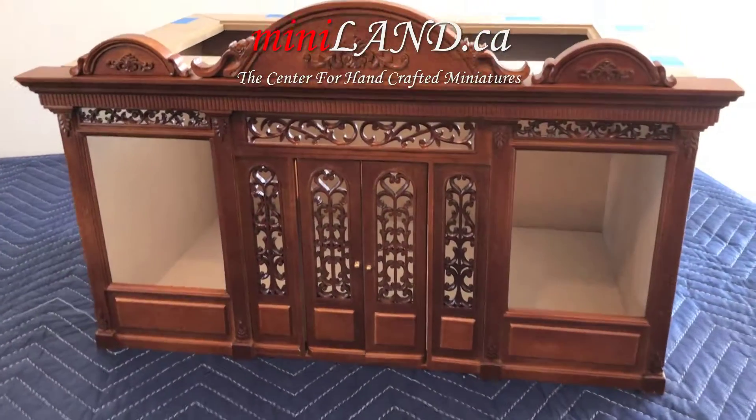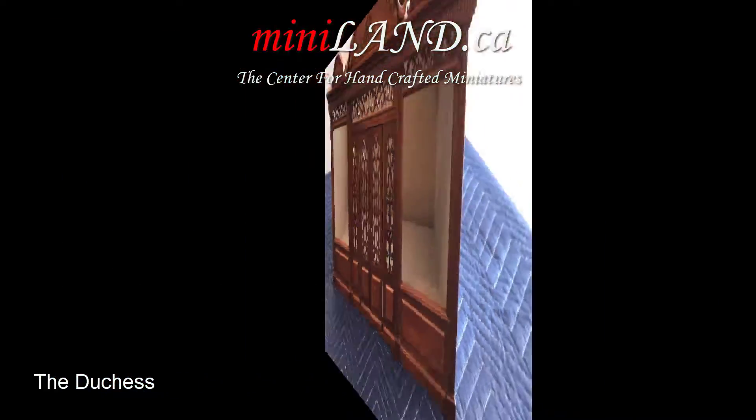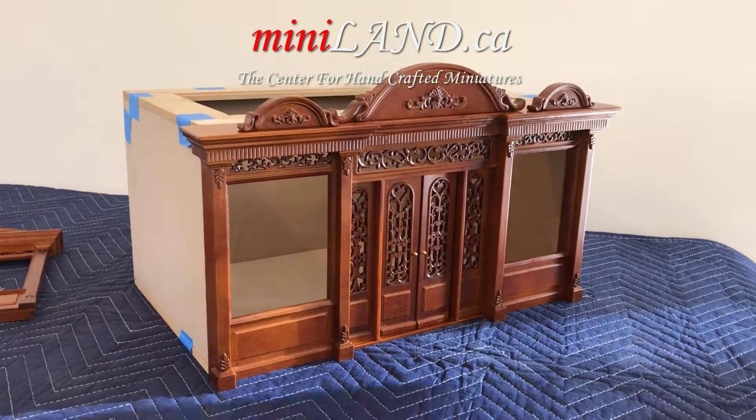Welcome to Miniland.ca, your home for handcrafted miniatures. We are very excited to present our Noble Line, a brand new line of fronts.